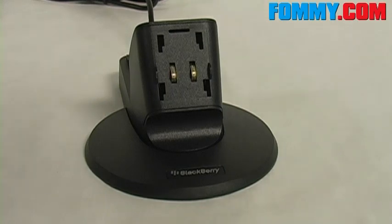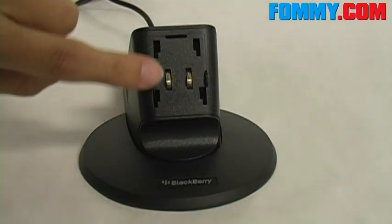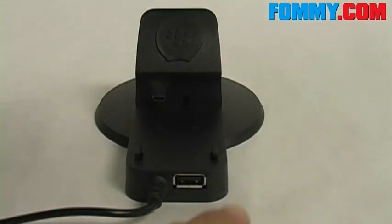Here's the base of the Power Station — you'll dock your Bold here. Here's your USB port if you would like to sync and charge your device simultaneously.